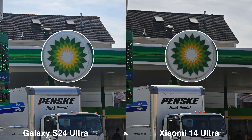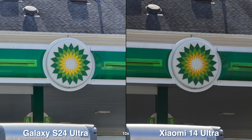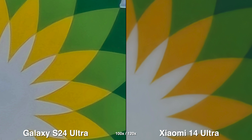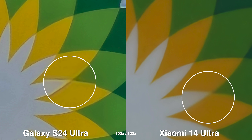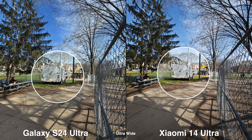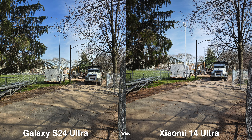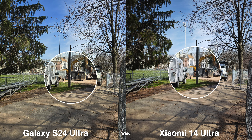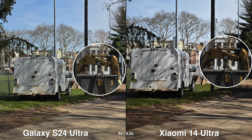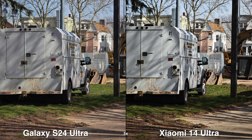For the Xiaomi, since I'm using the Leica Authentic, I noticed that it gives the picture a slight vignette and the overall shadows are just a bit deeper. It doesn't mean that it's underexposed — some people do like that because the shadows are supposed to be darker and they prefer that more realistic, darker area. The UltraWide is just a bit wider on the Xiaomi, and you can zoom in a bit more at 120x versus 100x on the Galaxy. And for the 3x, it's more specific to the Xiaomi where it's 3.2x.